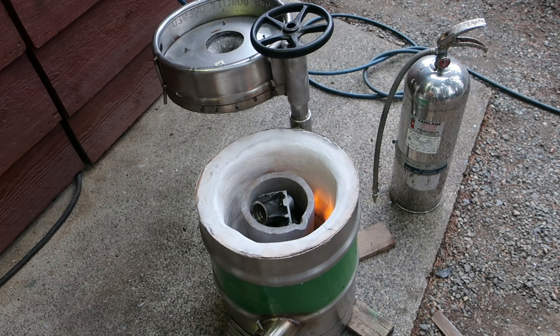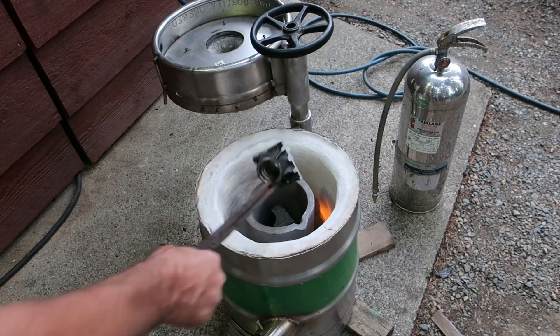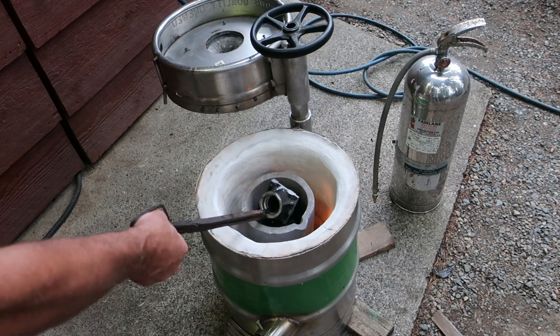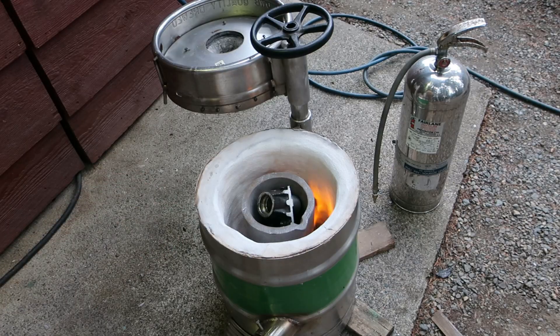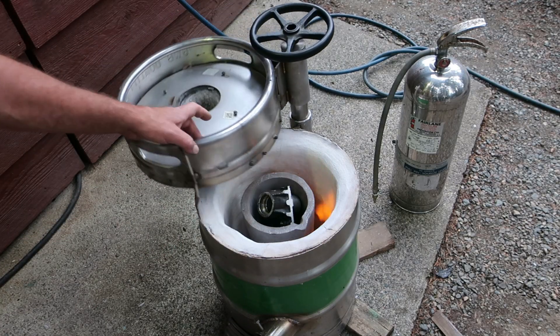All right, we just started her up and we're adding the motorcycle wheels that came off the XJ — we're going to heat her up slow and keep adding aluminum.